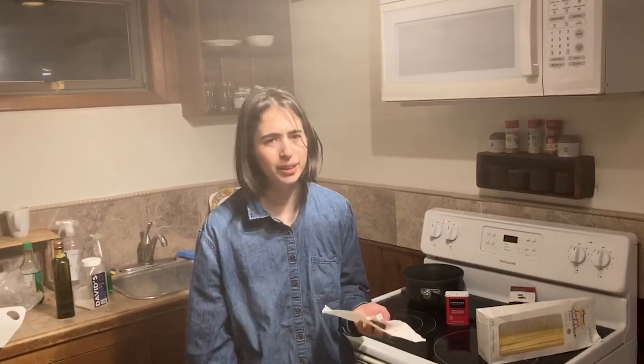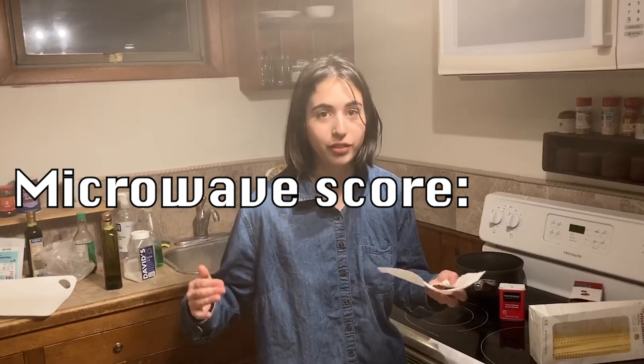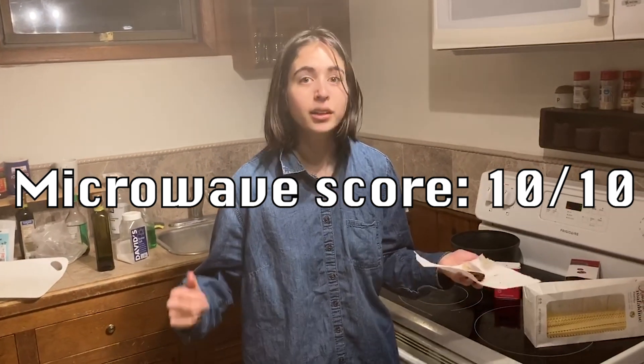The cookie tastes a little bit burnt, but the microwave sure did heat the cookie to the core. I will give this method a ten out of ten. Good job, microwave.